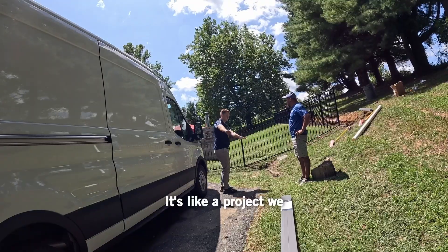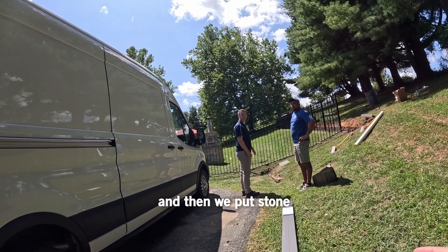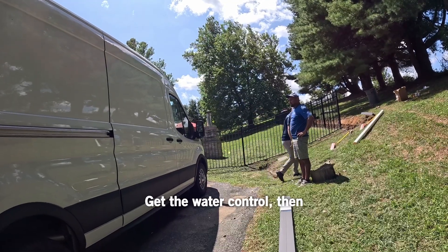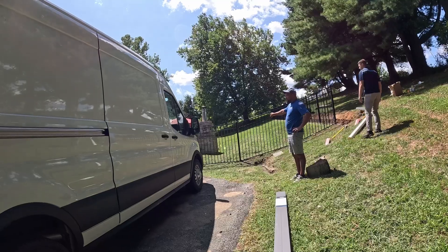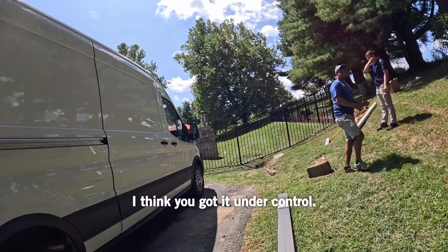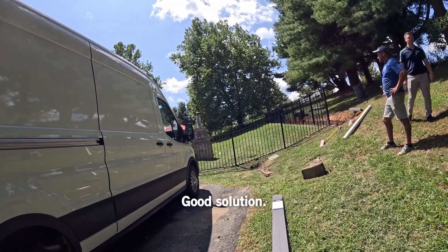I agree. It's like a project we just did in Crownsville — we did the same thing. Guy lowered a pit in the ground, and then we put stone up, mulch up around it. First things first, get the water controlled, then come back and modify that grading. So right now, put that in two boxes in the water. I'm with you, but I think you've got it under control. It's going to work really well. Good solution.